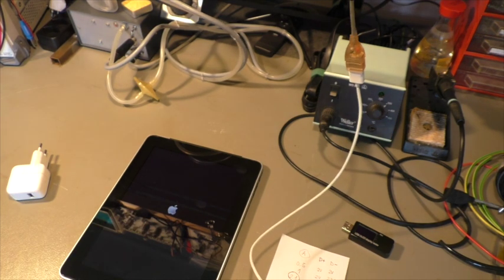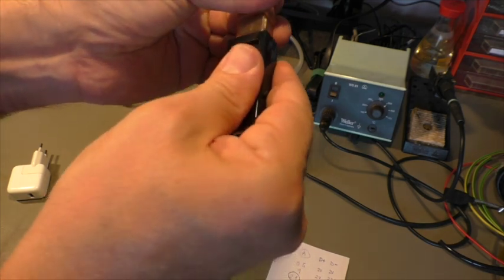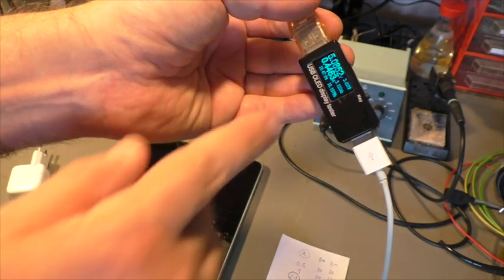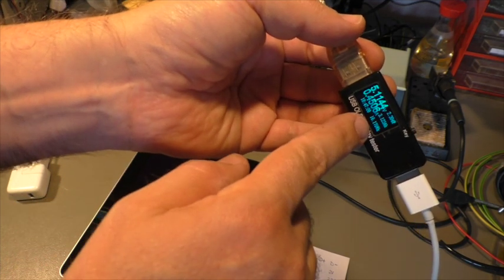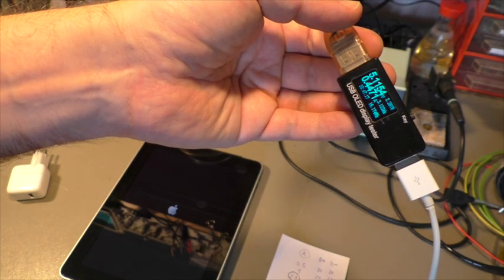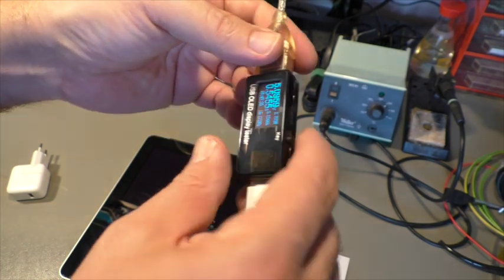It turns on. Let's put that USB tester in between. We see 5.1 volts and half an amp. When it turns off, it draws no power, then comes again — half an amp. That's 2.2 watts, and that's not enough to start the thing. By the way, this USB tester is pretty handy — it has a remarkable feature where the USB plug goes in either way.